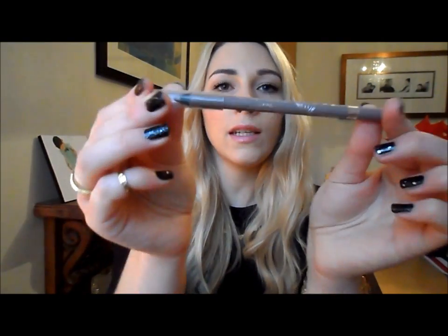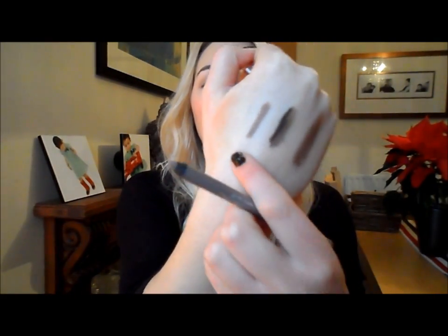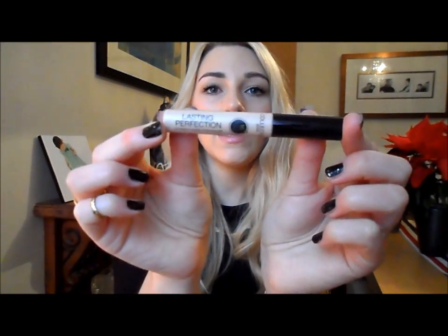I also picked up the Rimmel Scandaleyes waterproof kohl gel. I use the nude one of these which I think is absolutely amazing - really pigmented, completely waterproof, stays on the eyes really well, very soft and easy to use. I picked up the colour Taupe, which is a taupey kind of brown. I've been using this under the waterline and just smudging it a tiny bit with my fingers - it creates a really nice soft smoky look.